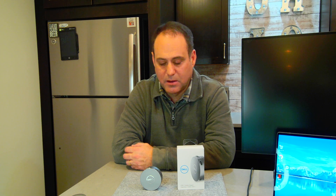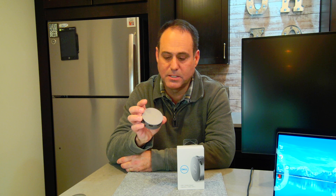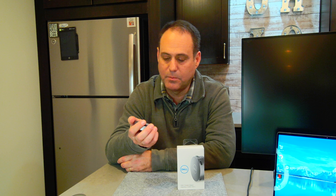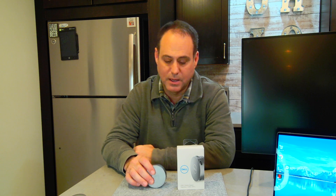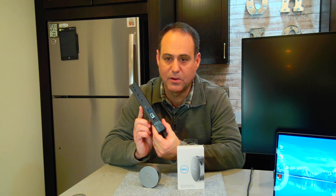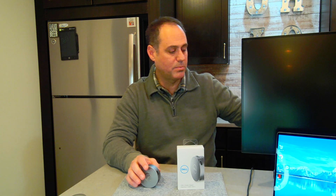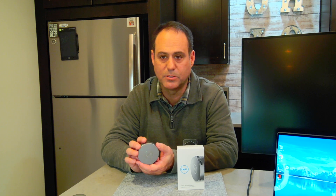We had some customers that were looking at it as a possible alternative to a traditional dock. This device is really meant to be mobile and act as a docking station while you're on the road, but we have some folks looking at it for more permanent desktop use — that's why I'm making this video. When I say traditional dock, I mean something like the Dell WD-19 TV Thunderbolt dock I have here. It has definitely a lot more capabilities, but from a price point perspective, how well will this work? I'll do some demos today.